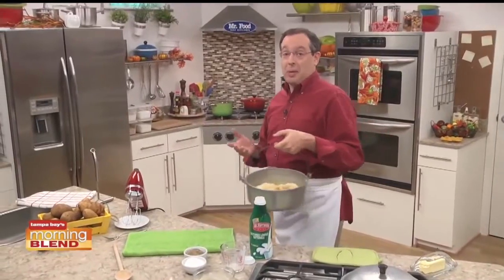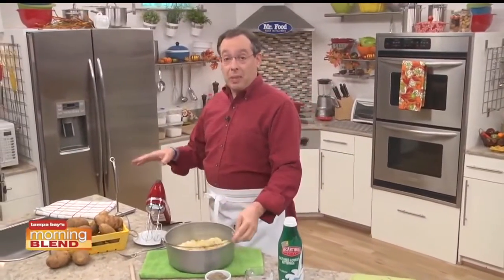Now, the only thing left to do is beat them. And we can do that with an electric mixer, or if you want, dig out a good old-fashioned potato masher, like my grandmother did.